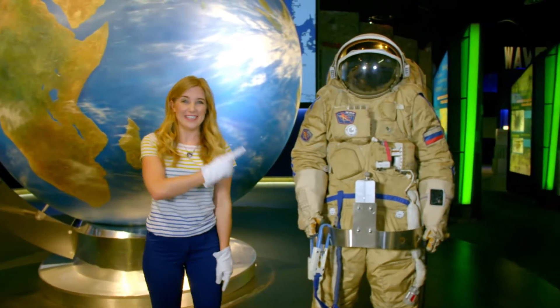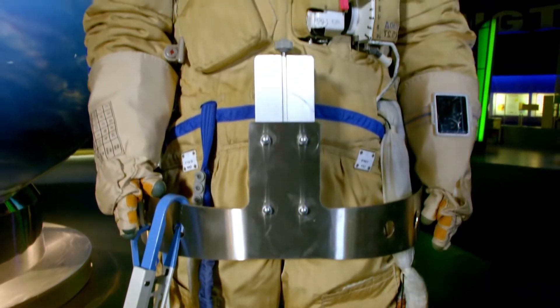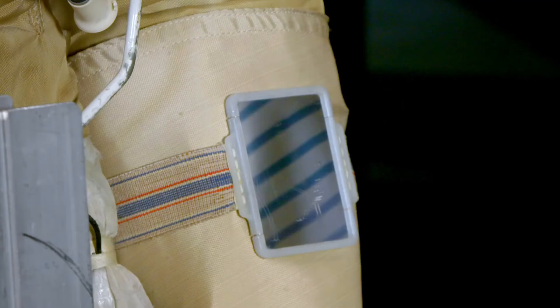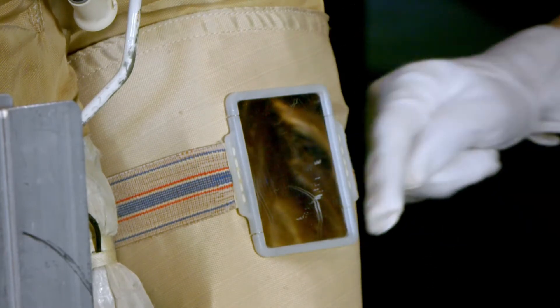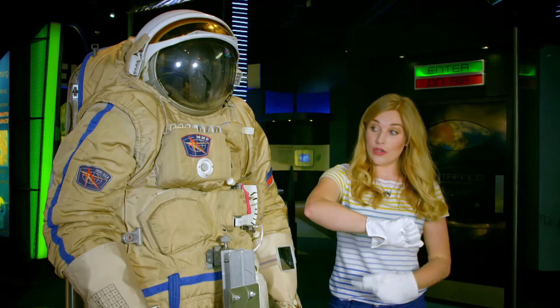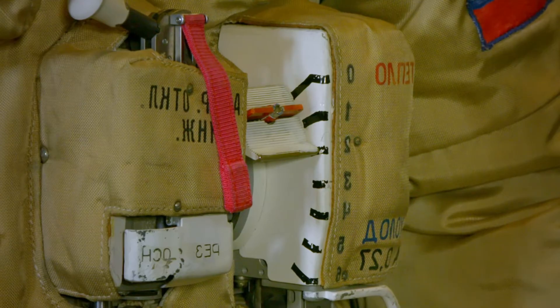And this is a real life, actual spacesuit. If we look here on the astronaut's arm, can you see there's a little mirror on a piece of elastic? They use it so they can see the controls on the front of the spacesuit. Because as soon as they put the helmet on, they can't look downwards. So they need the mirror to be able to see.